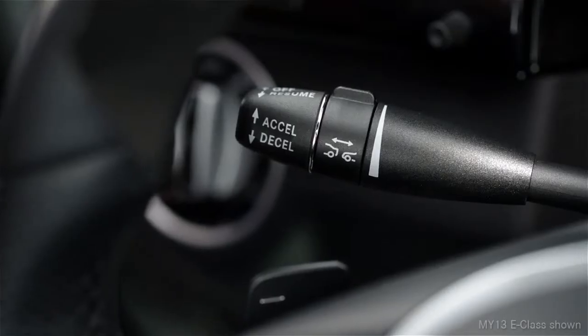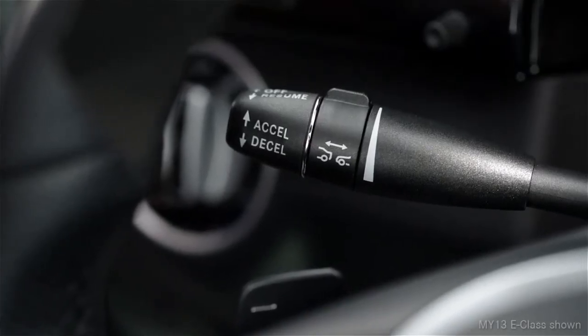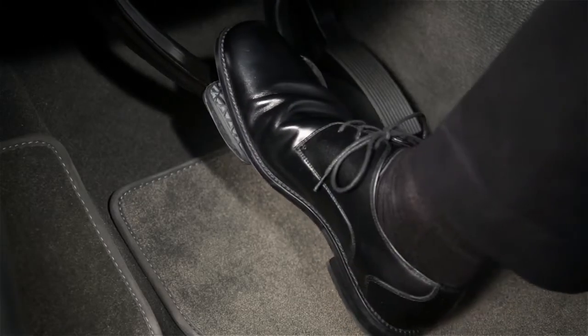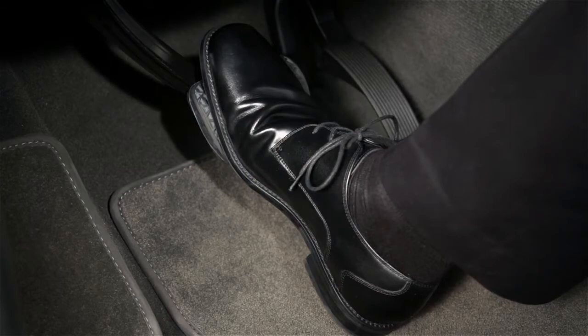The stop and go feature is designed for normal traffic flow. If traffic ahead stops suddenly, an alarm will sound, alerting you to start braking on your own as urgently as possible. It's always important for the driver to remain focused on the road ahead. Even with the convenience of Distronic, controlling the vehicle is the driver's responsibility at all times.